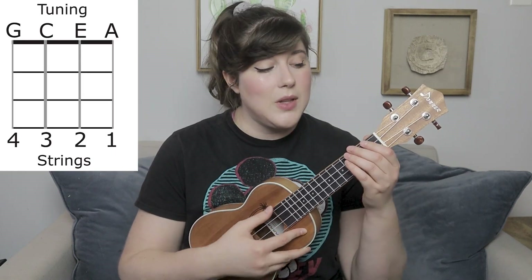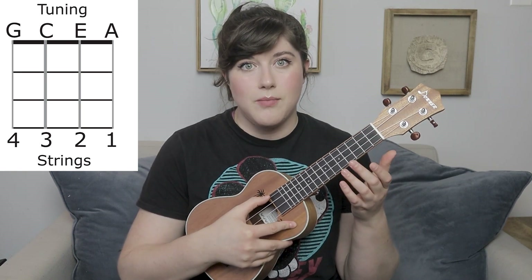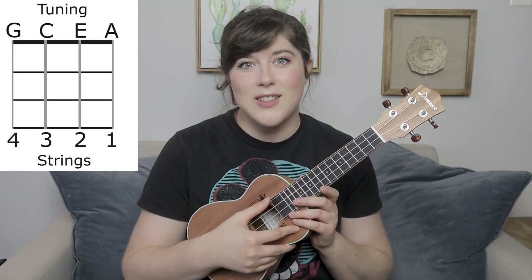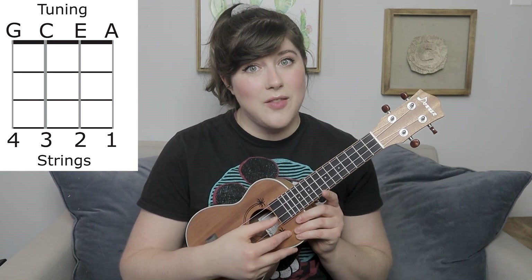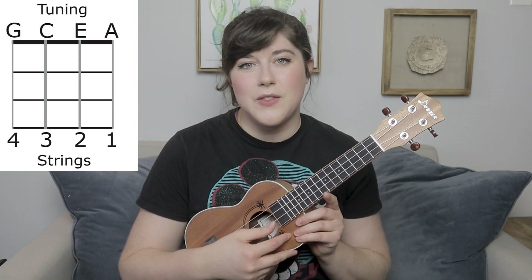I'm using a soprano ukulele today. This particular one I actually have a review of on my channel, so if you want to check it out, it's a really nice soprano ukulele from Donner — I'll have that video up in the cards. For your ukulele being in tune, that's going to be a G on the fourth string, a C on the third string, an E on the second string, and an A on the first string.